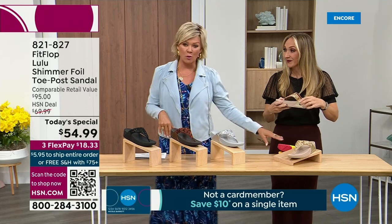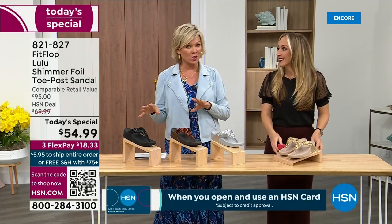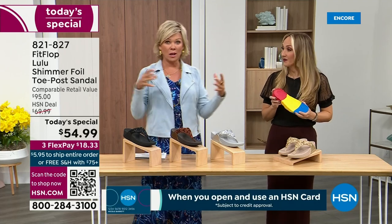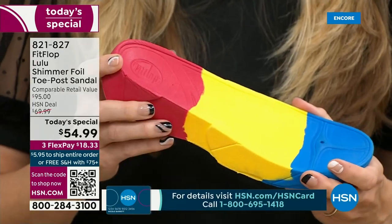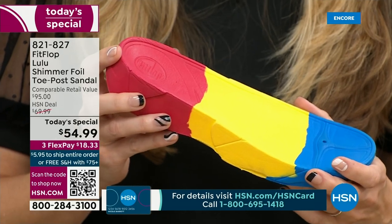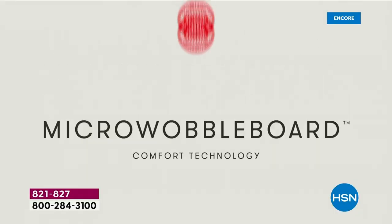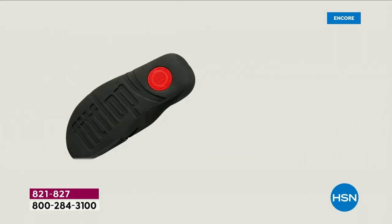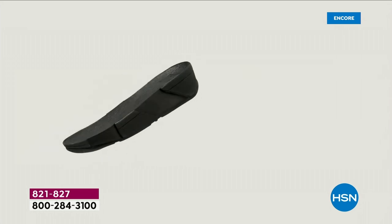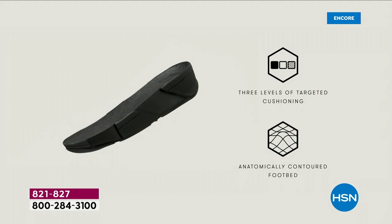We're going to talk about that micro wobble board. It's a funny term, but it's a really important feature because there are scientists basically developing these outsoles. We actually have an on-staff doctor in biomechanics — she works for Fit Flop. Her name is Dr. Kim Lilly, and she and her team develop all these different soles with the fashion team, so the soles can still be fashion forward but also promote foot health.